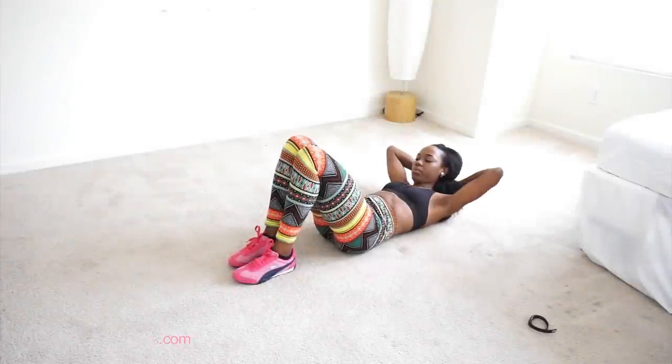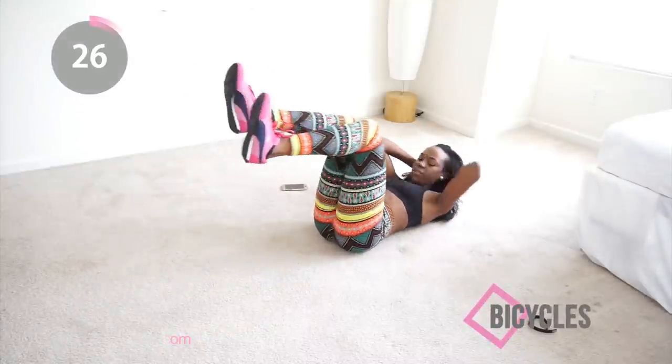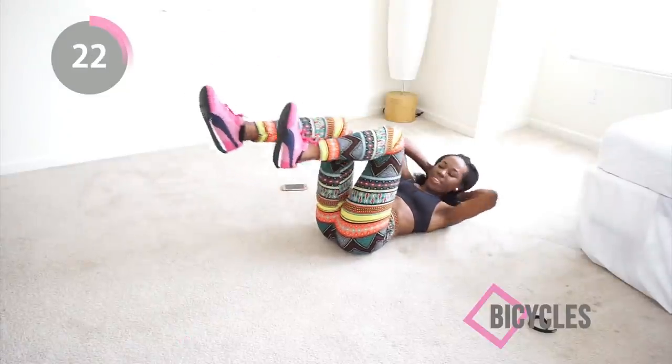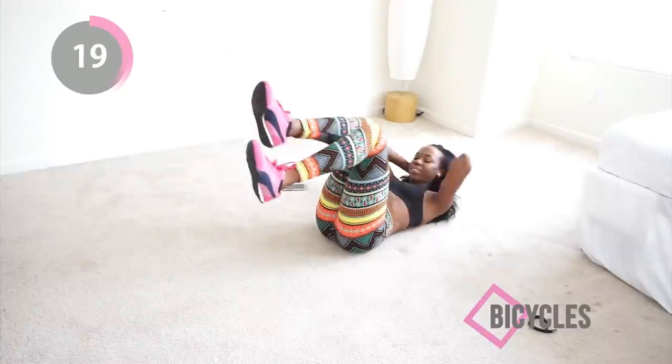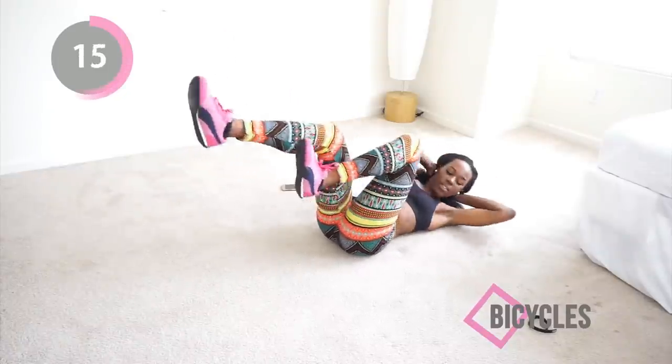Finally we're doing some bicycles. Keep your lower back on the floor, touch your elbows to your knees, and just keep telling yourself: I'm good, I'm great, I did my whole workout today! Please subscribe to my YouTube channel.